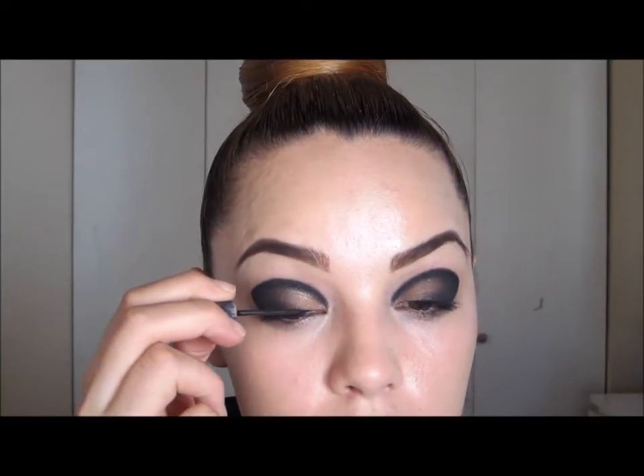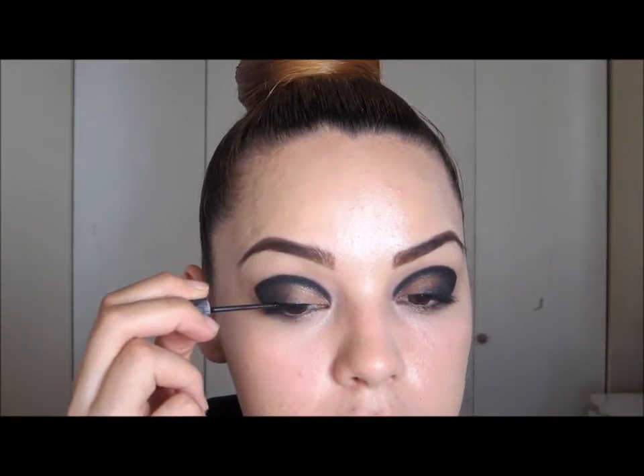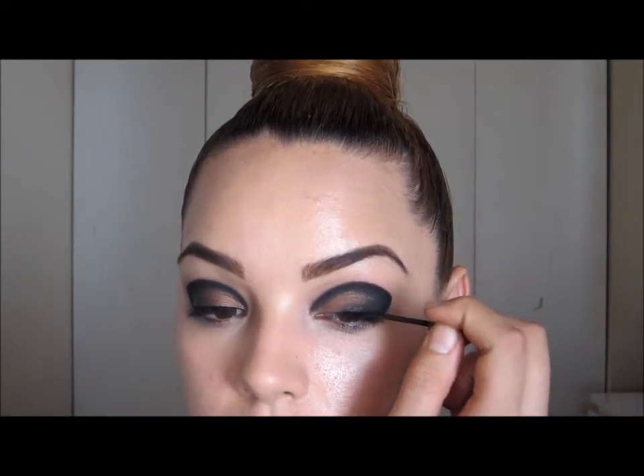Next I'm going to take a liquid liner — the one I've been using lately. It's by Marc, a brand by Avon Cosmetics, in the color Clio. I'm going to take this along my lash line with just a thin line. Then I'm going to take this elf brush — it's a really tiny flat paddle brush, I think it's the concealer brush — and I'm going to take my gel liner on the back of my hand and work from there.